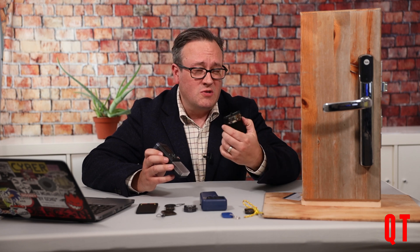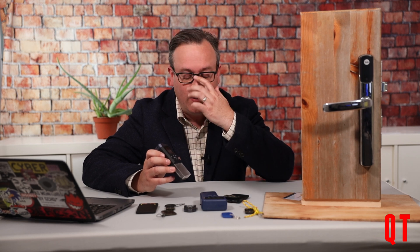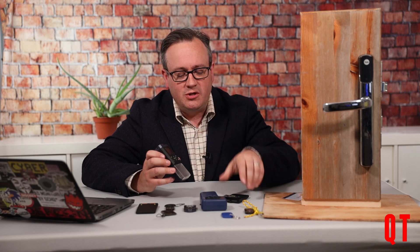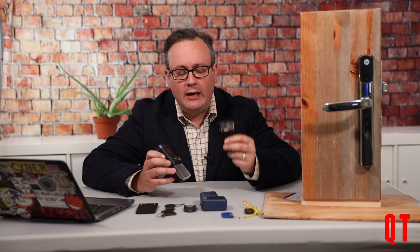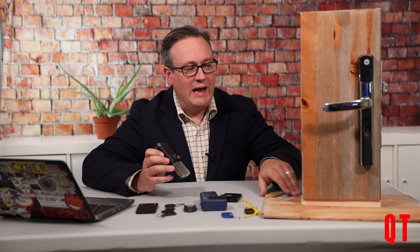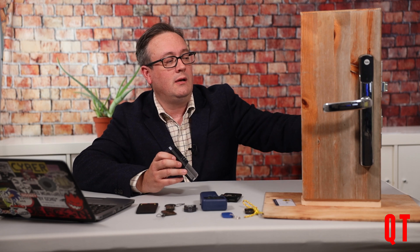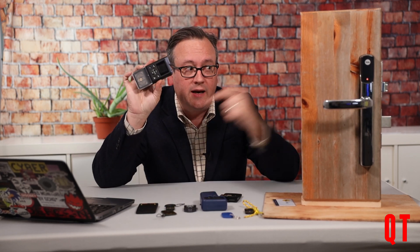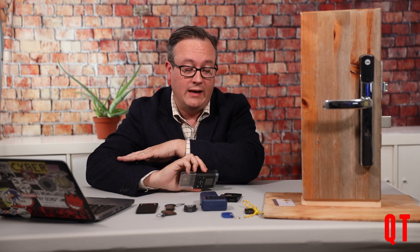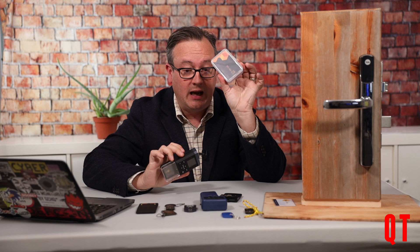Now whilst things like a Proxmark are incredibly powerful and are a swiss army knife for cracking open radio frequency ID cards, the iCopy X really allows you to do some of the same things but an awful lot more easily. Today I'm going to show you how to take this card which works on this lock and unlock that lock using the iCopy X. For that I don't need any of this — I just need this and the box of cards it comes with.